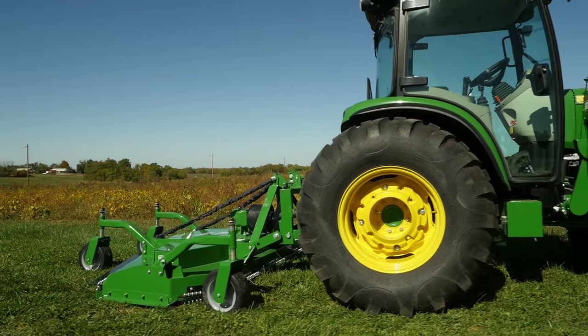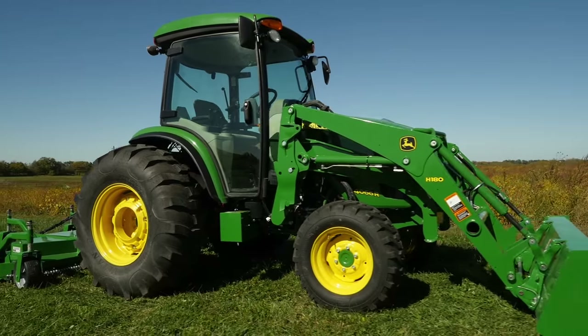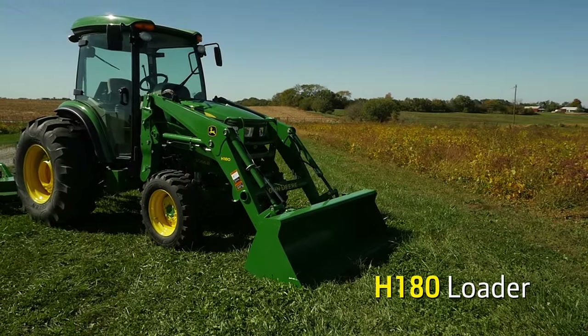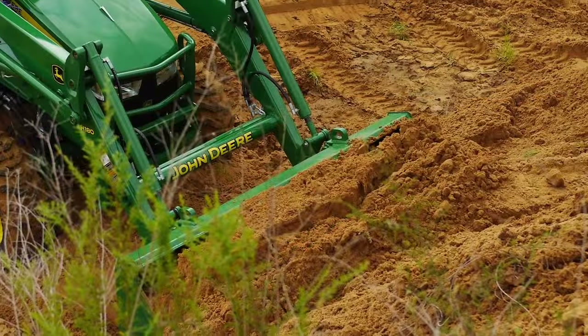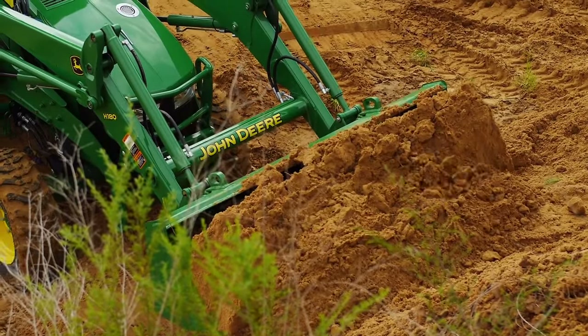It packs 65.9 horsepower and has a hydrostatic transmission that helps make this whole package really easy to use. We've packaged it with an H180 hydraulic loader that has a lift capacity of over 2,700 pounds, and we've also added a material bucket to the loader, which makes a great package for handling all kinds of jobs around your property.